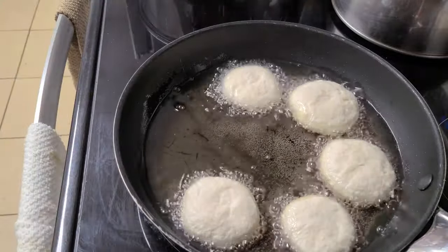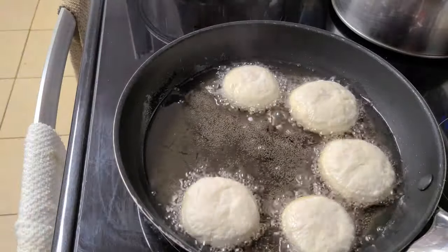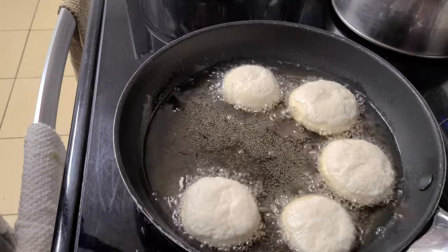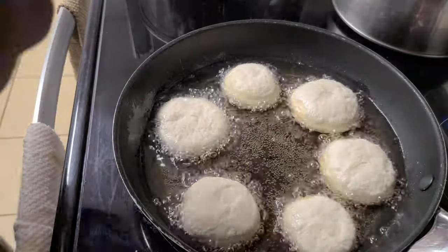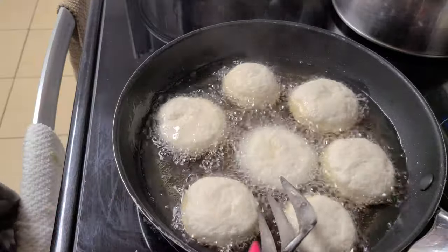We're going to have a total of seven dumplings in this pot. This is actually one of the Princess House pots that my mother-in-law sells — if you need anything, just link up, we got you.